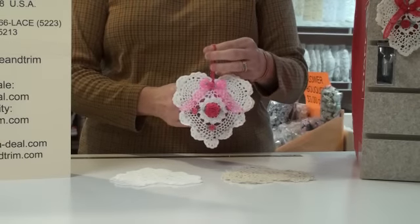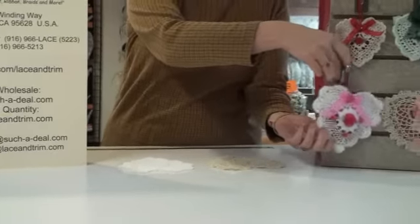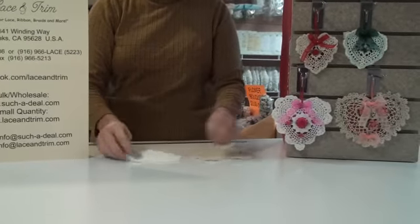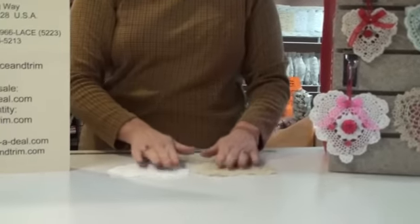Today we're going to make this really pretty doily sachet. This is made using a four or six inch doily. You can use a simple crochet doily, or like we're going to use for today's sample, we're going to use our pretty little tatting doilies.